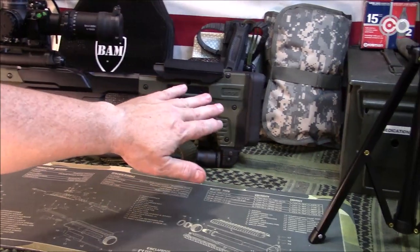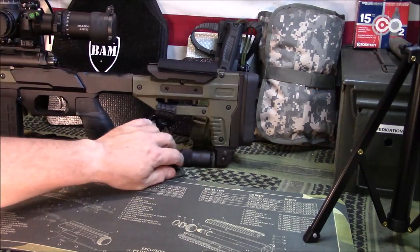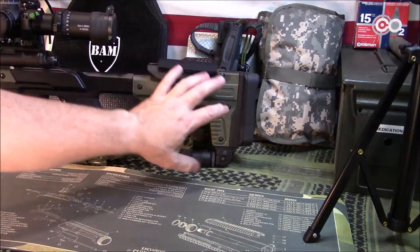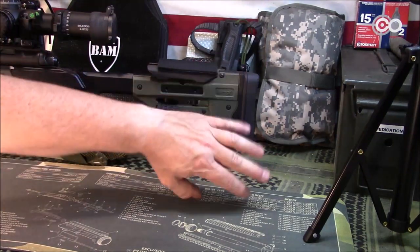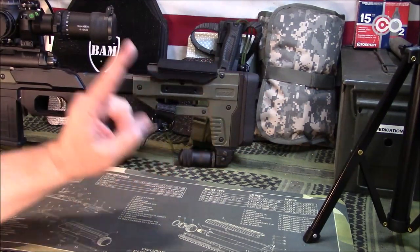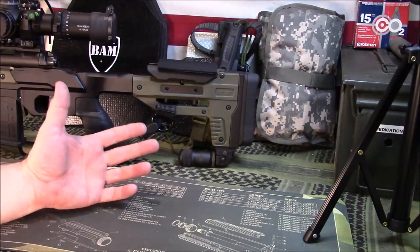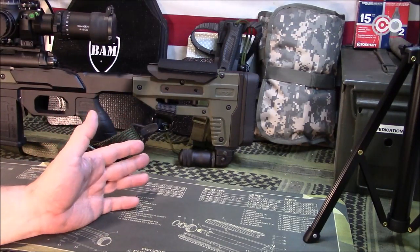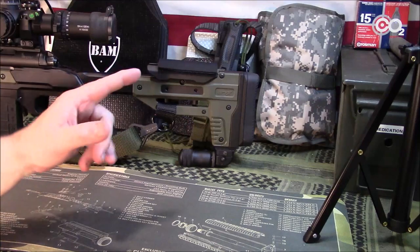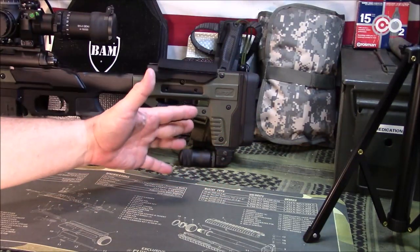Starting at the back and working our way forward — again, all this is aluminum with polymer panels. It does have adjustable length of pull, but that is done by plates or spacers that you add or take away — one of the ways they cut costs to keep the price low. It comes with one spacer. You do have to add more spacers to your cart if needed; I think it's around $20 for the spacer kit. I've got a fairly short length of pull, so I actually removed the one spacer that comes from the factory.